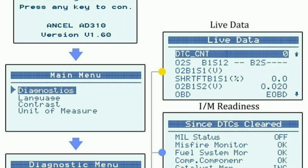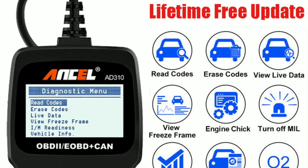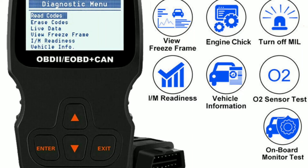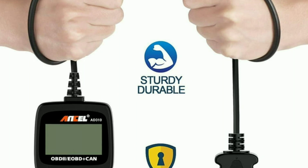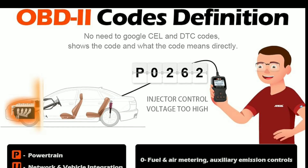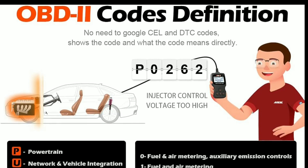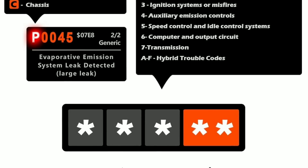Some models may support multiple languages for user convenience. Check if the device can be updated with the latest software and database of trouble codes. The AD310 is typically compact and easy to carry around, making it convenient for on-the-go diagnostics. It also provides plain language descriptions for the DTCs it retrieves, helping users understand the nature of the problem detected.